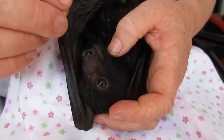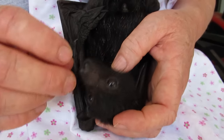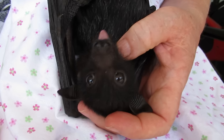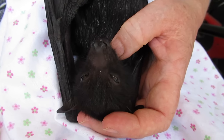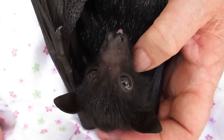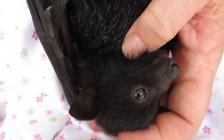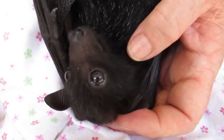Bat lolly time. What do you think about that? Oh yum. Oh yeah. Well that's a hit. I think she likes it. Mmm.